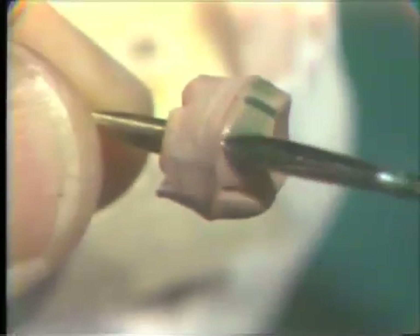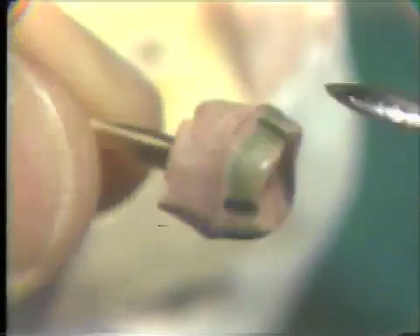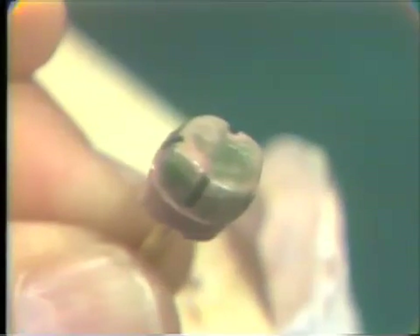If this wax is too thick, it does not allow sufficient room for the other layers. This is brought just up to the finishing line, and wax also is applied to the occlusal surface, again keeping it thin.